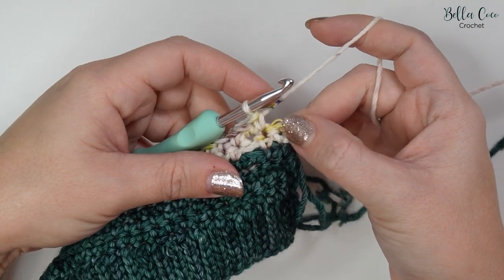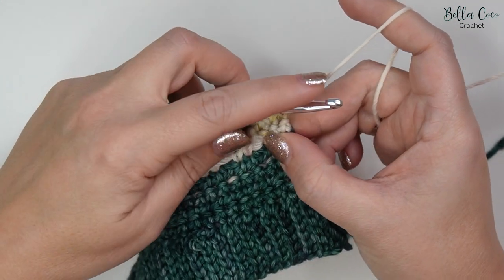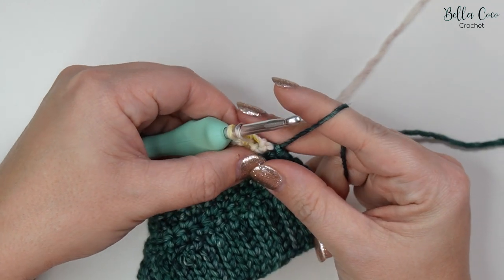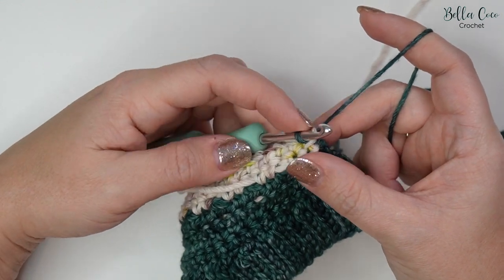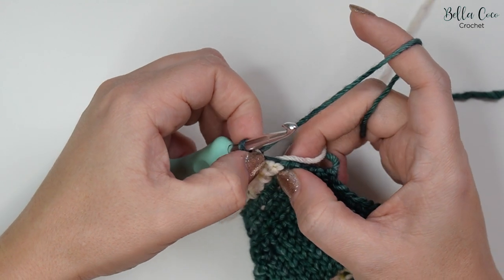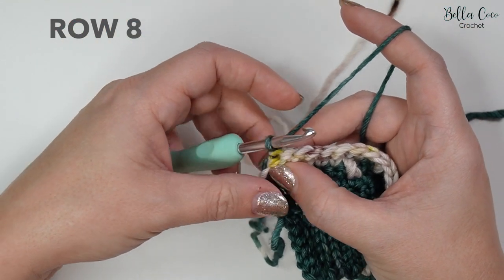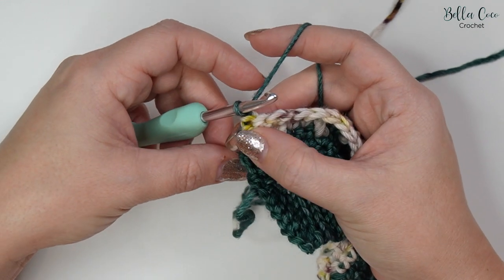Now you've worked your way to the end and have your last stitch. Insert your hook, yarn over and pull through. Instead of yarning over and pulling through with the contrast colour, drop the contrast colour — we aren't going to fasten that off. Pick up the main colour from a few rows below, yarn over and pull through. Make sure you're not pulling too tight on this loop, as we don't want it to alter the pattern. Chain one to turn your work — the contrast colour stays there until we pick it up again.